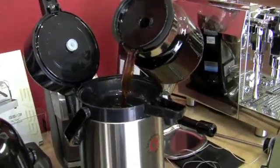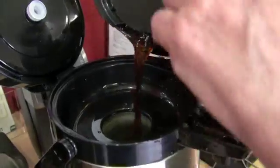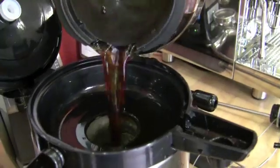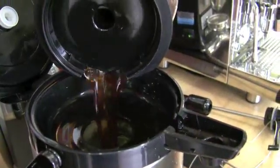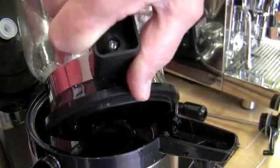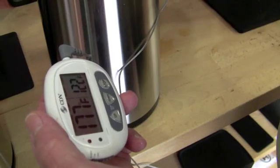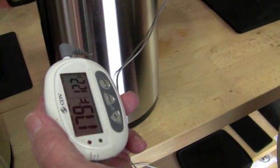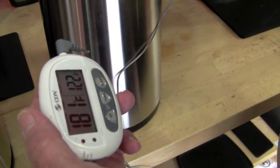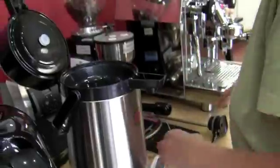The Grindmaster. One thing I noticed right off the bat is it's easier to pour into — it has a wider opening. That might make it lose more heat — it might be the downside. 181 on the start temp on that one.